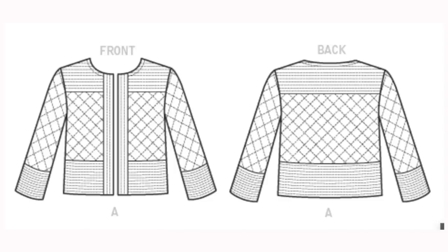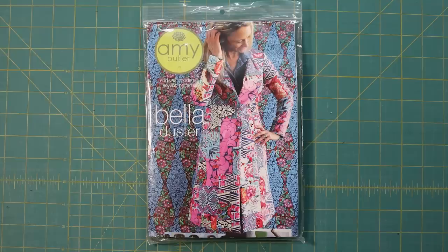When I decided that I wanted to make a quilt coat I knew I wanted something more tailored. Over the years I've realized that with my full bust line the typical boxy style just makes me feel like a blob. A couple of years ago I found this old Bella Duster pattern by Amy Butler and thought this will do the job, but I knew I would have to make adjustments to the pattern because of my body shape.